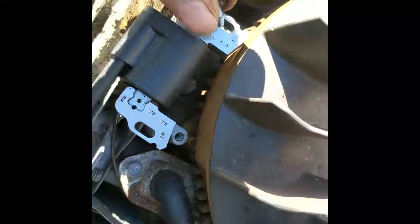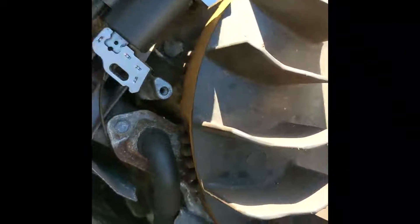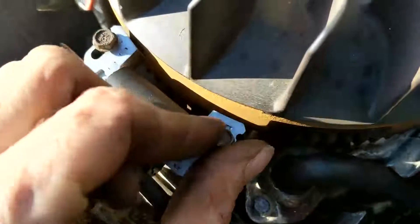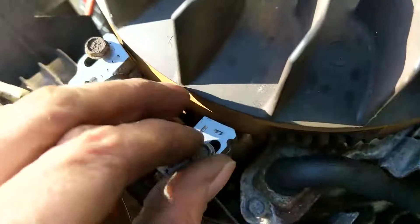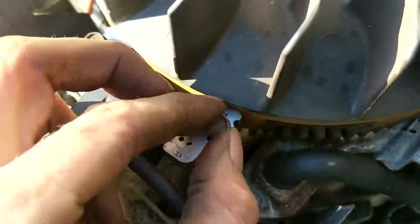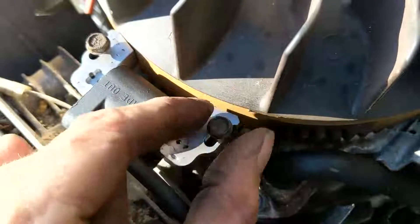We're going to set this up and get our first bolt started in the hole. Be careful when you're screwing these in — if you feel a little bit of resistance as soon as you start turning, you're probably cross-threading it. Take it out and make sure you get a decent amount of turns with your finger to confirm it's going in good, because if you cross-thread and snap one of these, you've got a whole new set of problems.